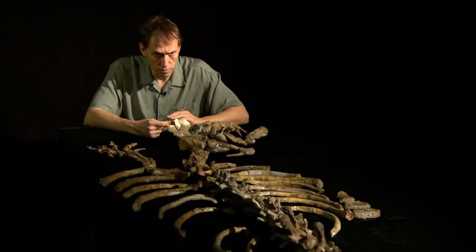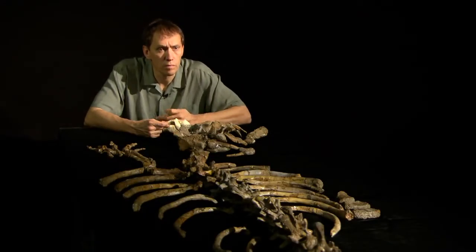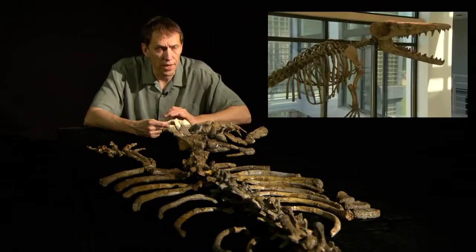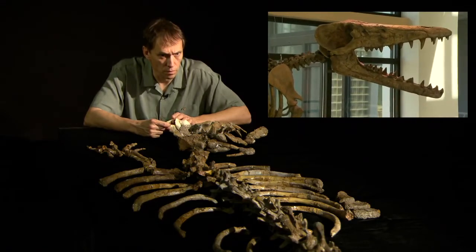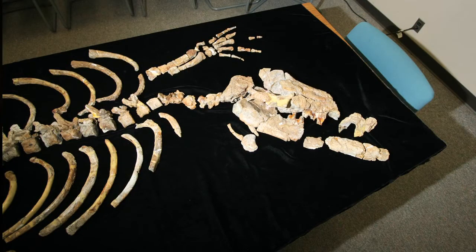I was surprised that the skull wasn't more complete. I thought you had this full skull, because I've always seen the models in the museums of the full skull. How did you figure out what the shape of the skull was — was it based on these bones or did you have other fossils to go from?